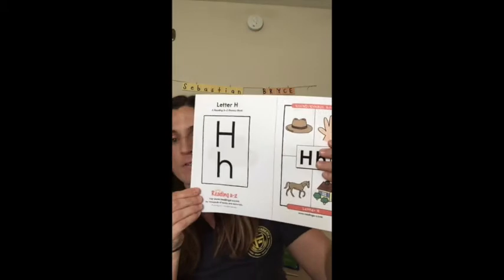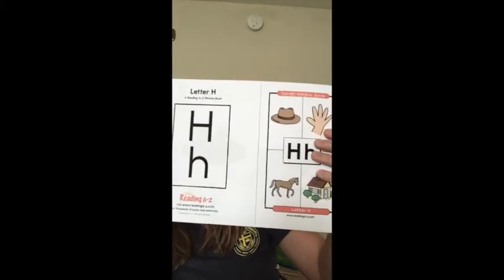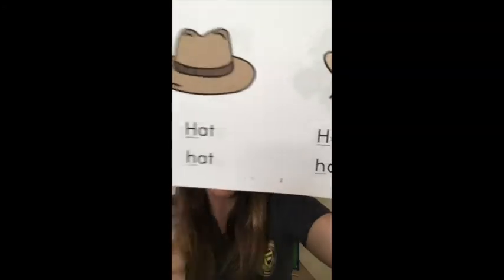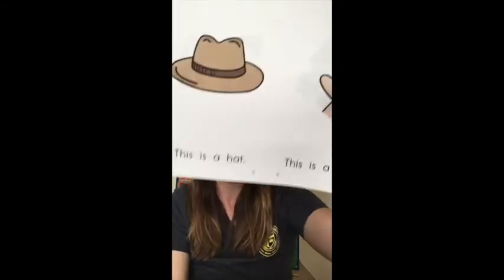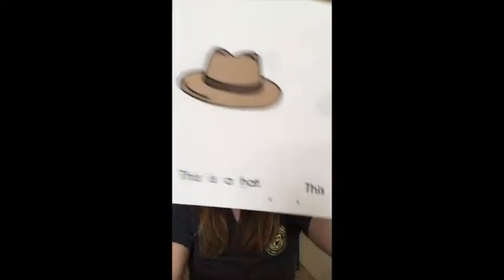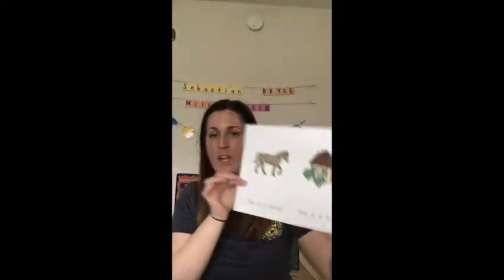You'll see we have five pages here. The first one is the cover and the back, and then we have the numbers one and two, three and four, five and six, and seven and eight. So we have eight pages plus the front cover and the back cover.